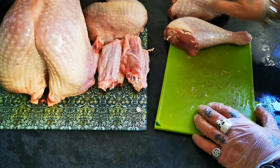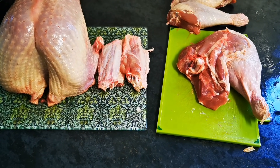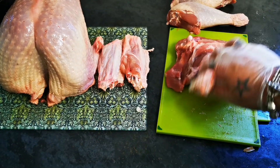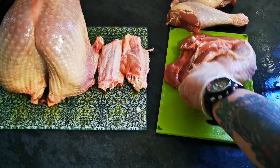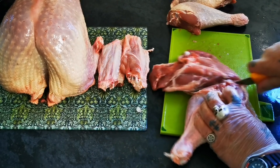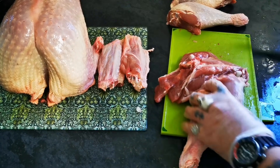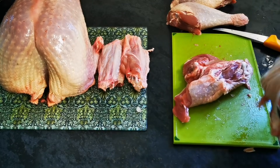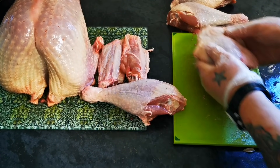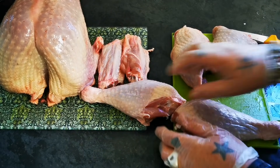So let's just go through that other one. As you know, with poultry, always keep your work surface super clean — sanitised. And there we have it. Two thighs. Two drumsticks.